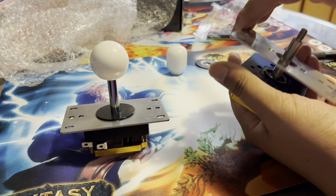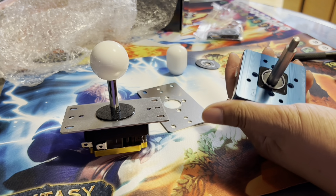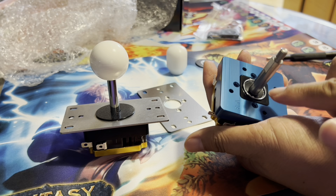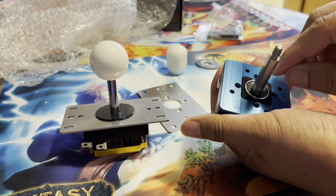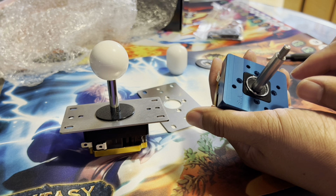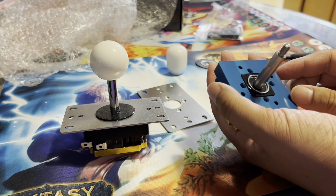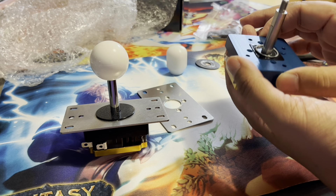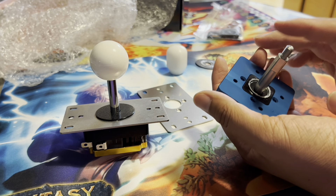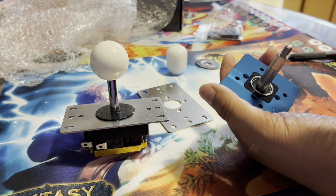Here's what's special about the new build: in the old V3 it was an all-Delrin body as one whole unit. Now this is what we call the pivot cup - that little thing in the middle - and it's greased between the pivot and the pivot cup. The pivot cup is now a separate unit that can be taken out and replaced with another type of pivot cup, making this much more modular while also being very stable.